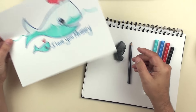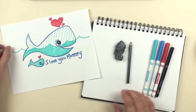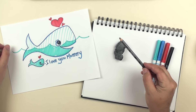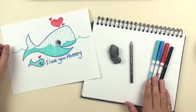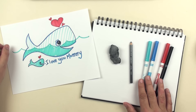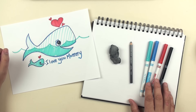All you need for this project is some paper to draw on. You will need a pencil of some sort — I'm using the Ebony Prismacolor pencil — and I have a kneaded eraser. You'll need a couple of markers to color it in part two of this lesson: a blue, a light blue, a dark blue, a red, and a black. So let's go ahead and get started.